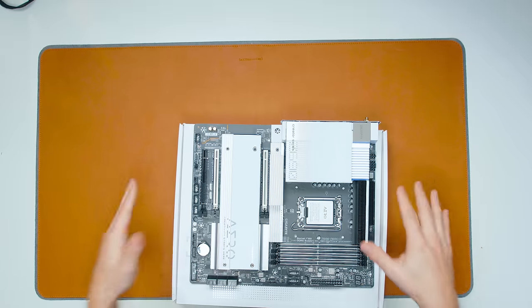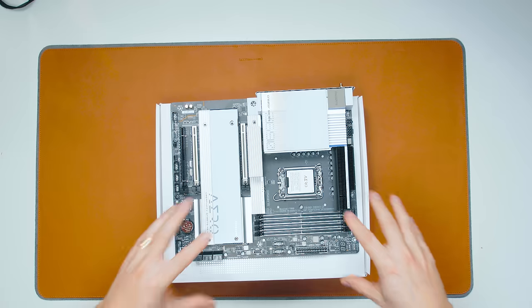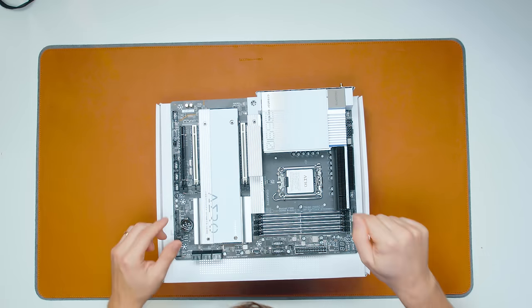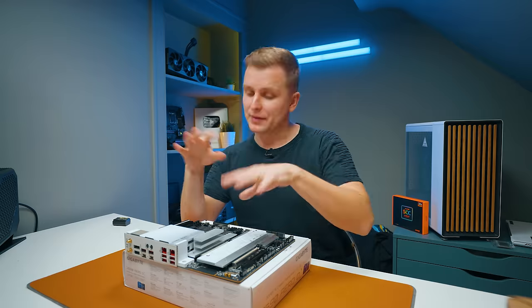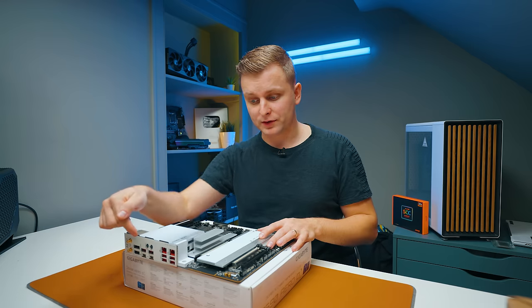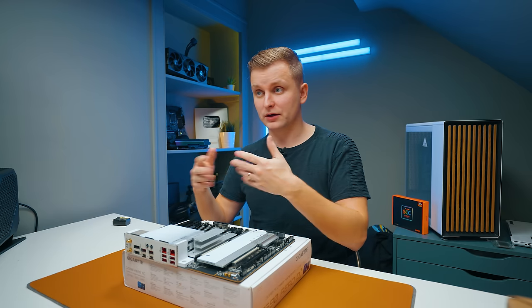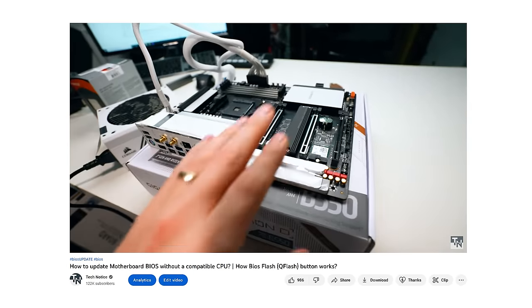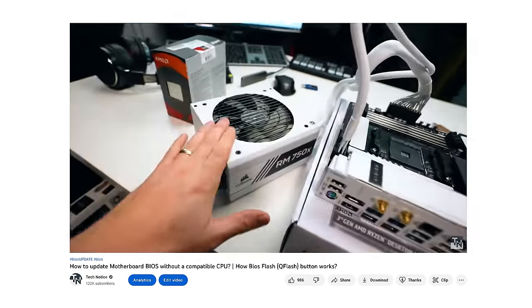We're going to start with the motherboard, and as you can see it's already out of the box. I've skipped one step: I updated the BIOS behind the scenes, but you can easily do it through Q-Flash — just plug a USB in and it updates the BIOS without having any CPU, RAM, or anything else installed. If you don't know how to do that, I've got a tutorial on my channel.